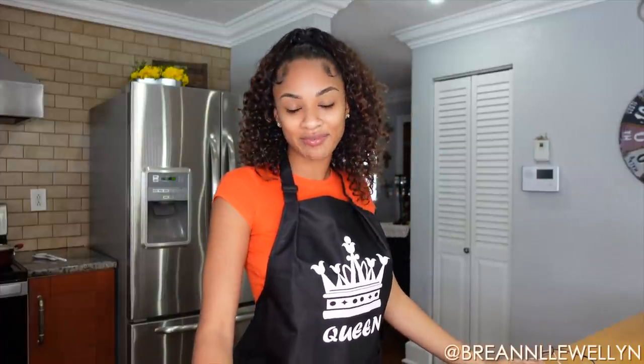Hey guys, it's your girl Queen Brie and welcome back to my channel — and if you're new, welcome! So today is Tuesday and I figured, why not take advantage and do a Taco Tuesday for you guys. As you guys know, my last cooking video that I posted was my first time in the kitchen and that was a disaster, so today I'm here to redeem myself.